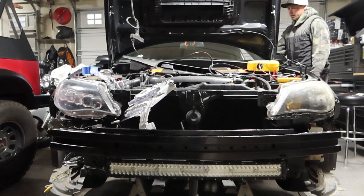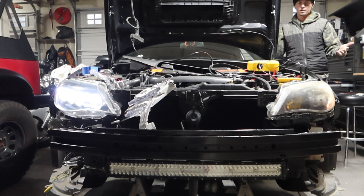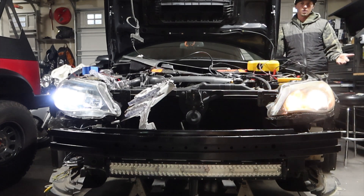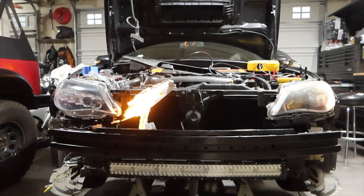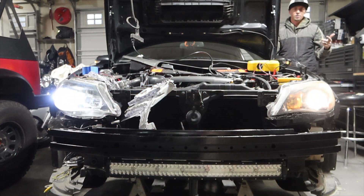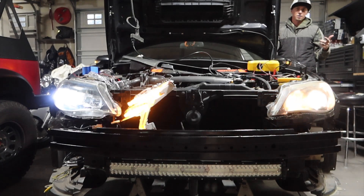One last time — so if we turn on we've got our daytime running lights, then our low beams, then our high beams. You can see the high beam kicks on on the driver's side but not on the passenger side, which is weird. Then we can do turn signals — turn signal works, everything's going through. It's just not flipping the high beam on for some reason.